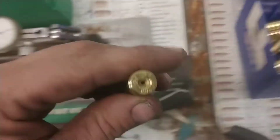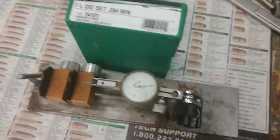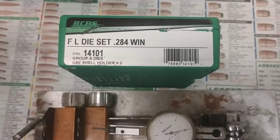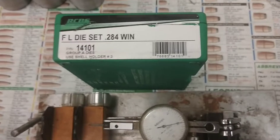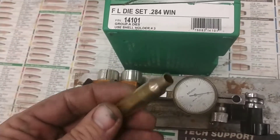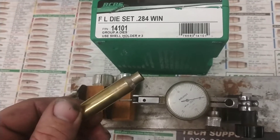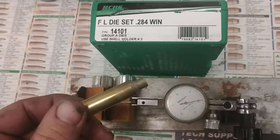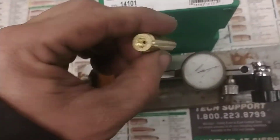This is just 6.5-284 brass that's been run through this die set — just a regular old 284 basic die that expands it with the expander button in the die, pushes it up, straightens out the neck if it needs to be, and then pulls it back through the expander. Done nothing else to it.